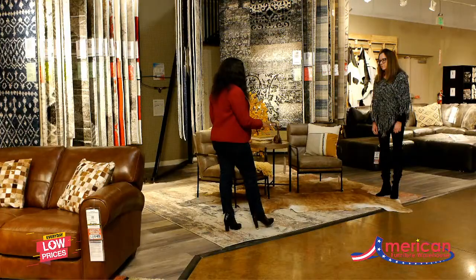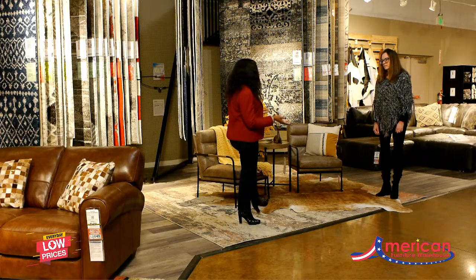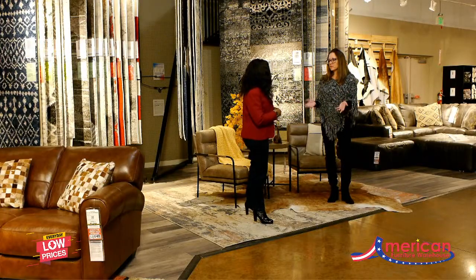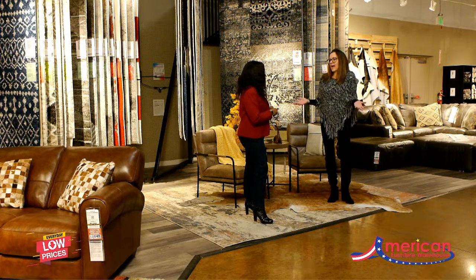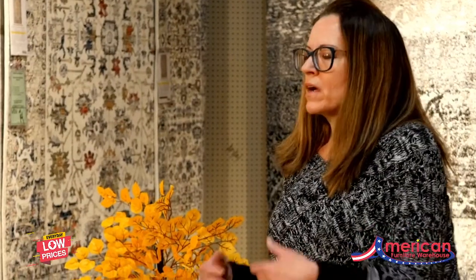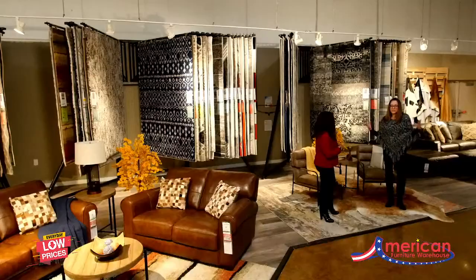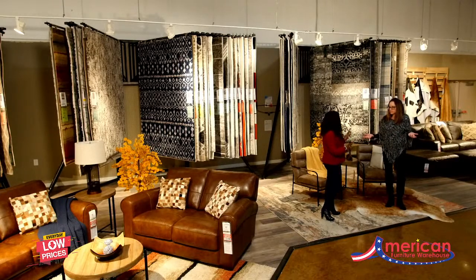When thinking about utilizing rugs, the way homes are being built today with wide open floor plans, people are always wondering: can I put multiple rugs in this area and how do I do that? Rugs anchor an area, so it really helps when you have these big rooms to define the different spaces. One option is to use the same rug and repeat it — there's no reason why you can't. That's pretty much the obvious: just use matching rugs everywhere.